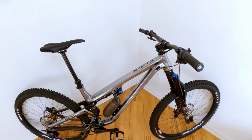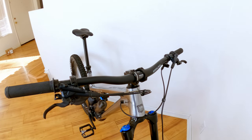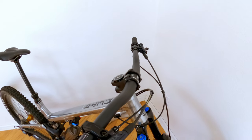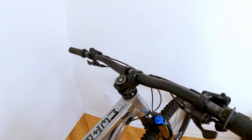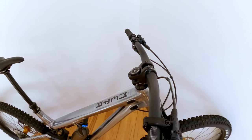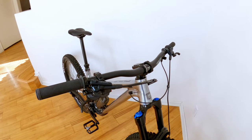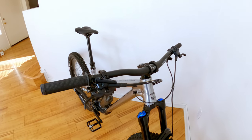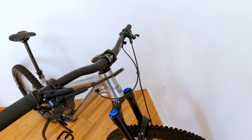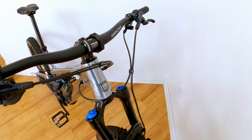Let's start up here at the front. Bars and stem are Ride Alpha — basically Commencal's in-house brand. It's pretty decent; I wouldn't worry about having to upgrade. Stem length is 40 mils, bar width is 780 mils, and bar rise is 27 mils. I also like the little cable clips they use right here — they have a little C on them for Commencal. That's pretty dope.